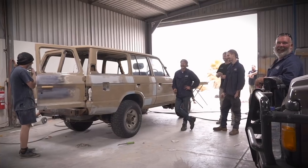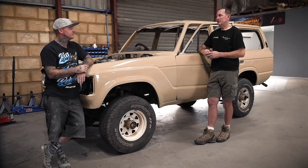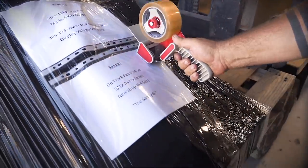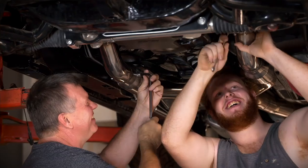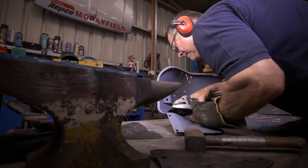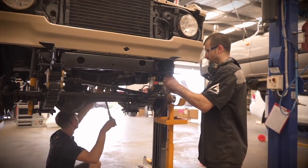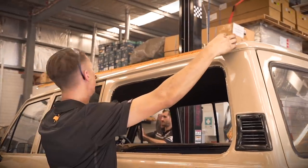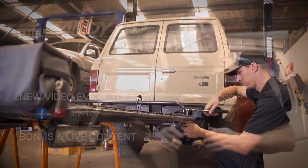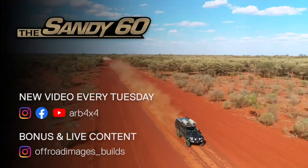The other thing I was impressed with is the way yours and Luke's businesses work so well together — being next door, we can push cars back and forward and everything works smooth. It's a bit like the Sandy 60 here; there are people all around the country helping get this thing right, bits coming from all over the place, everyone working like a team. I think anyone with a car bug who loves building cars will just all work together no matter what — it's a good culture to be in. So join us on this adventure and follow the progress of the Sandy 60 as we fix up this old bus and tackle some amazing tracks on an epic adventure across Australia.